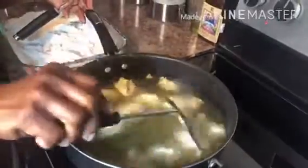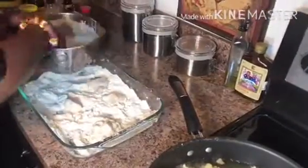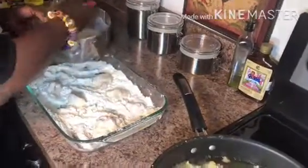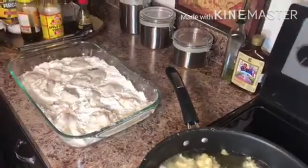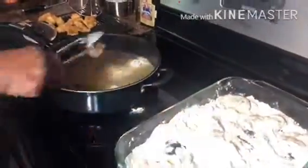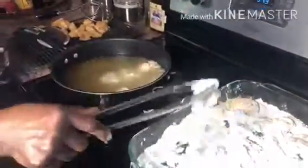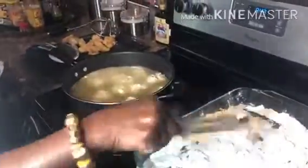You don't want too much of the wet batter going into the hot oil. Dropping the chicken into the flour makes it crispier and also prevents too much excess batter in the oil. We're going to fry the chicken for about 10 to 12 minutes until it's golden brown.